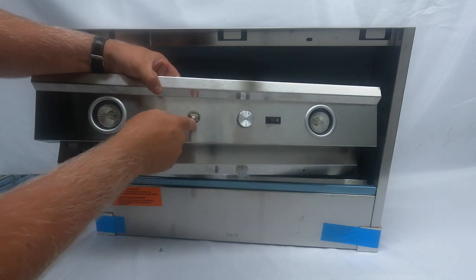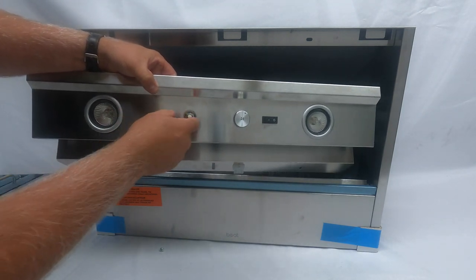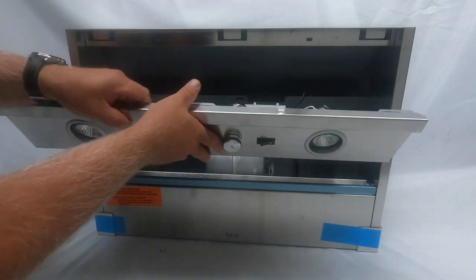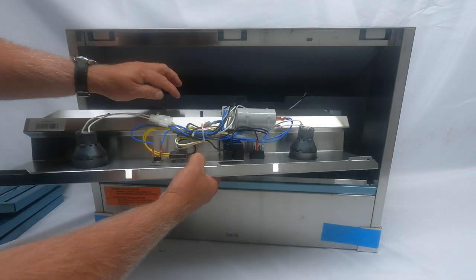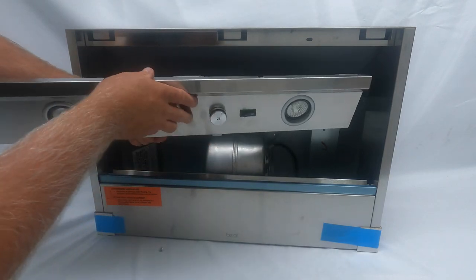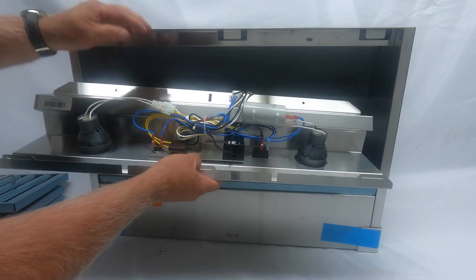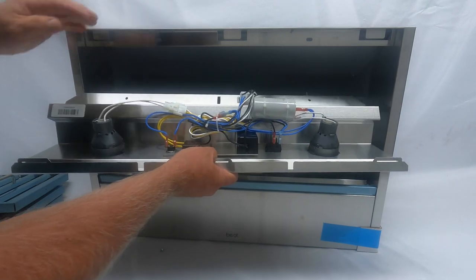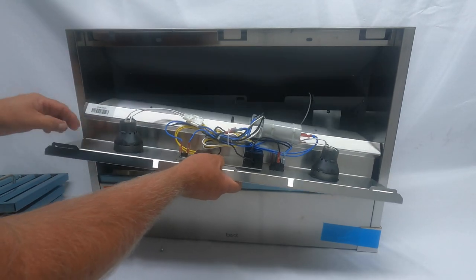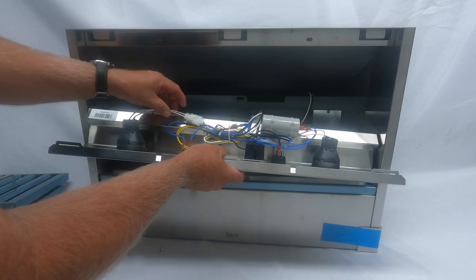Now you have the whole panel down. To replace the switch, there is a nut on the inside — you'd loosen that nut and this switch would pull off from the inside. The same thing goes for the fan switch; it's the same way. This is a pretty easy unit to work on.